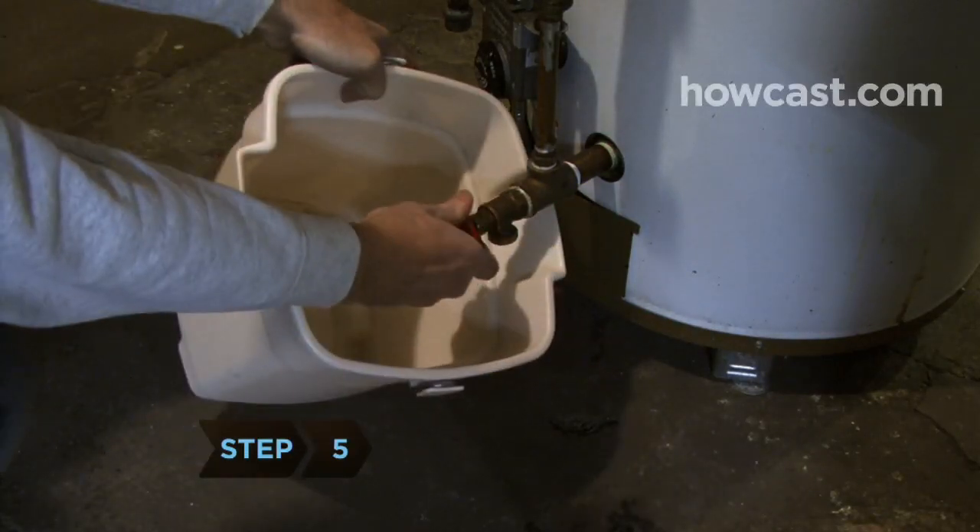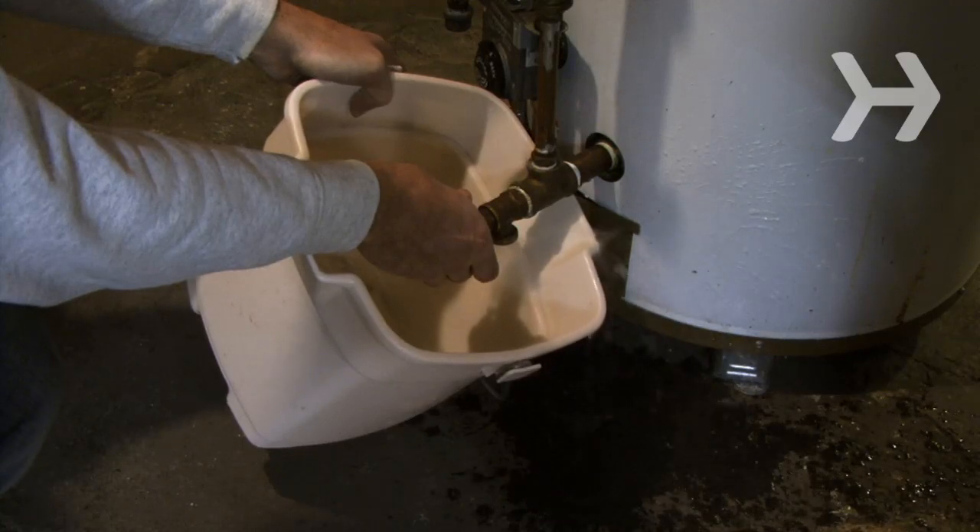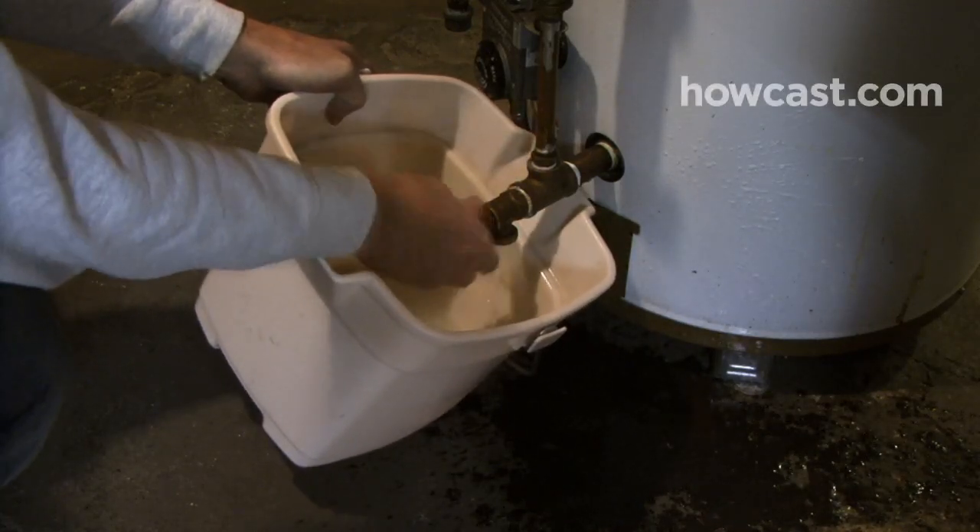Step 5. Drain a quart of water from your tank every three months. It will remove sediment that reduces your heater's efficiency. Follow the instructions for your heater.